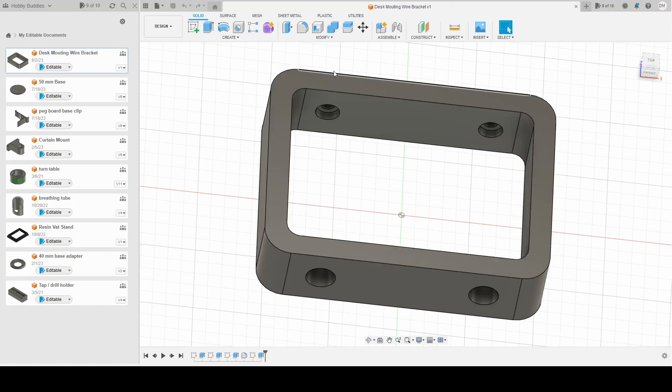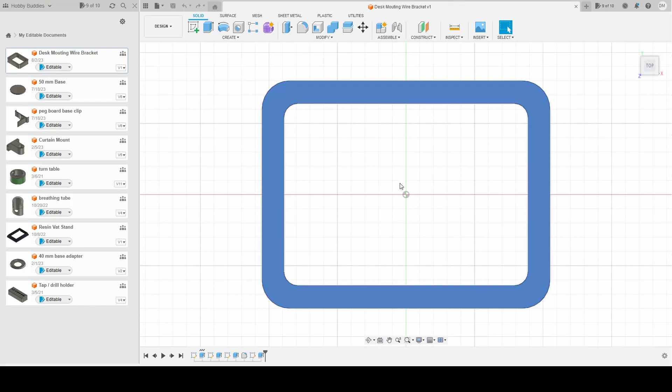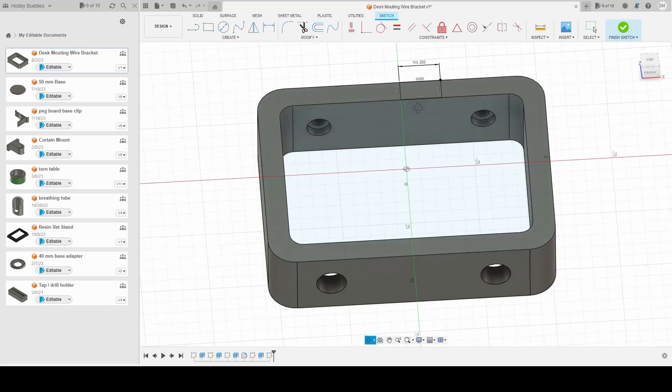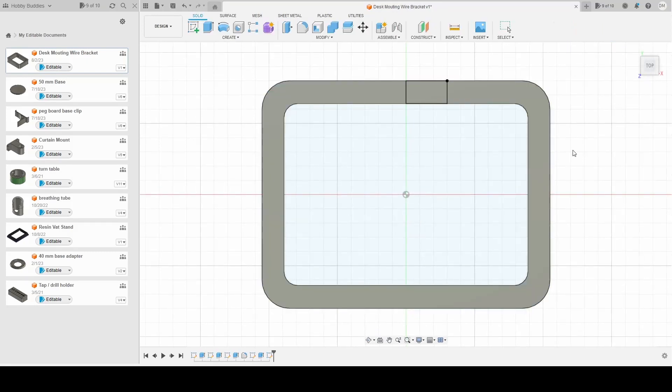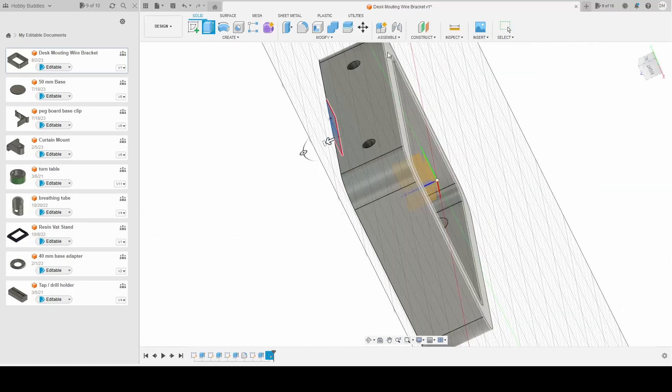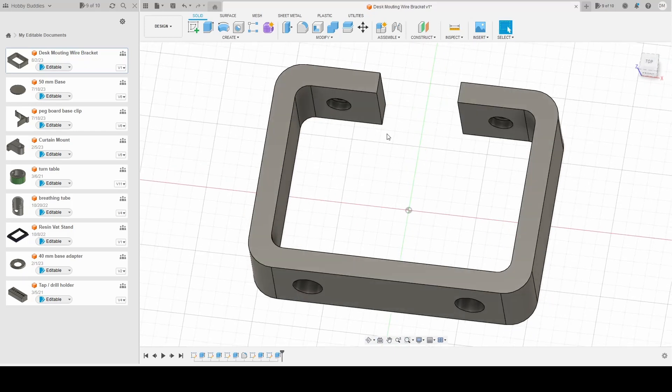I'm thinking what I'm gonna do is actually clip an opening. I'm going to hit sketch, make a sketch on this plane, make a rectangle, and steal the geometry. When I go to install this, I can pretty easily slide my cables through before I mount this to the top of my desk. Now if I ever need to take a cable out, that's a whole thing. But at least for the install it will be easy. We'll do this as our beginning design.